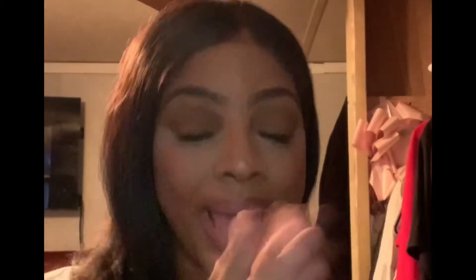Hey CC gang, welcome back to my channel.